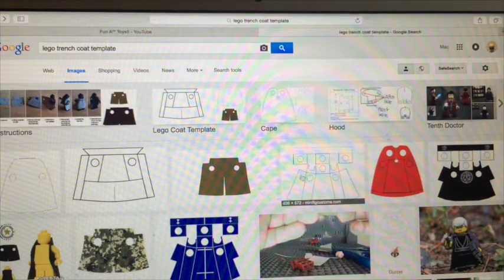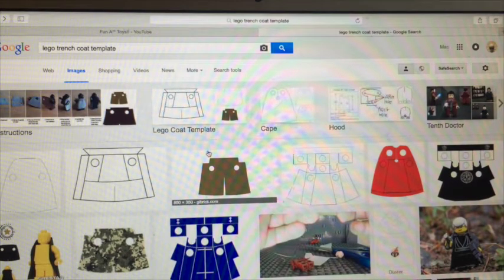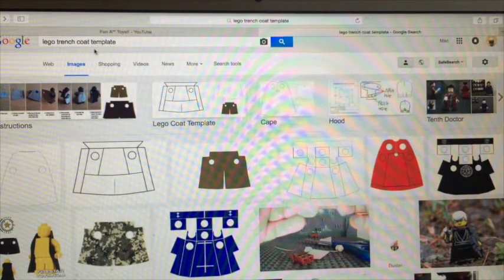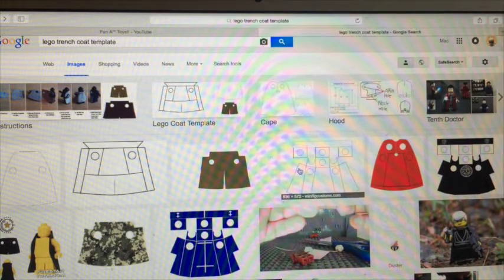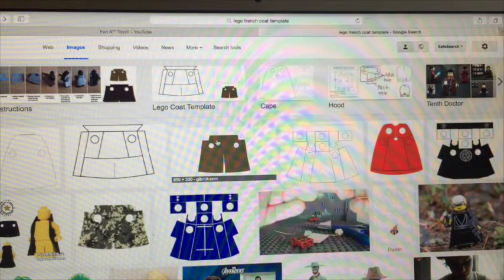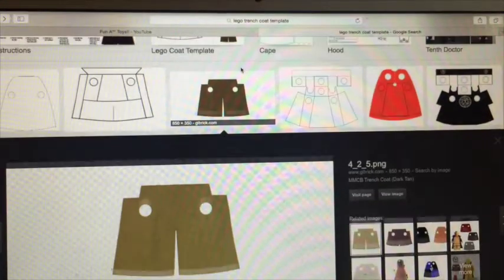The first thing to do is go into your computer and type in 'Lego Trench Coat Template,' and these pictures will come up. You have to go to images first, and these will come up. The first one I'm going to show you how to do is the trench coat, so click on this image, which is the third one on my computer.